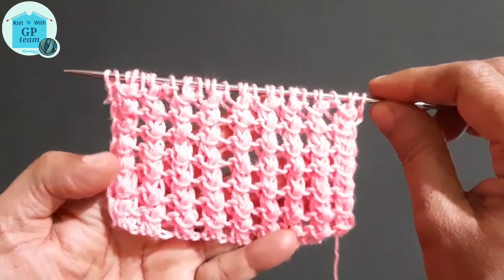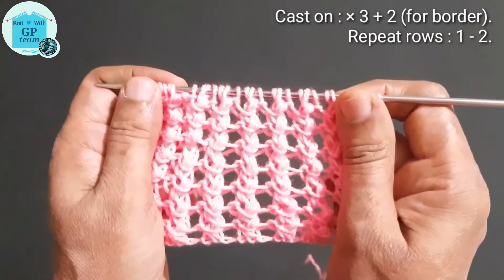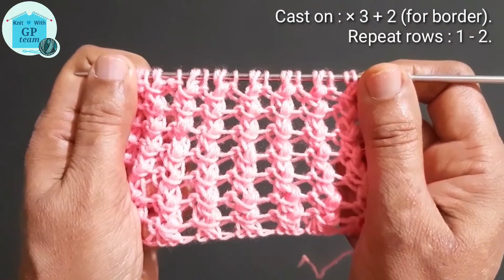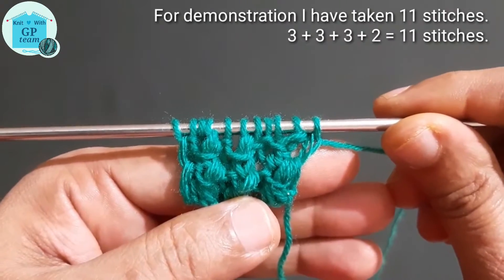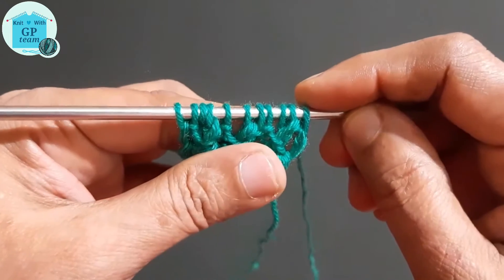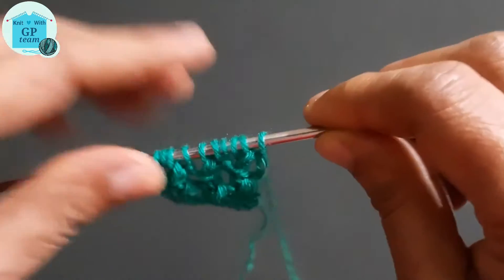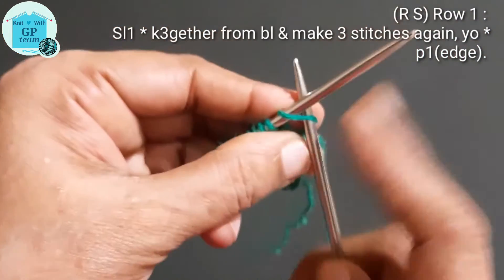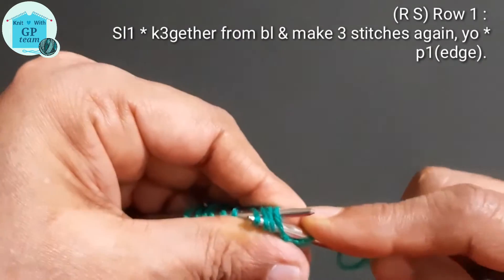You can use this pattern as a main design or as ribbing also. For this pattern we need to cast on a multiple of three stitches, plus two stitches for border. This is a two-row repeat pattern. For demonstration I have taken 11 stitches — three times three, plus two for edge — total 11 stitches. I have completed four rows, meaning I have repeated the main pattern two times.